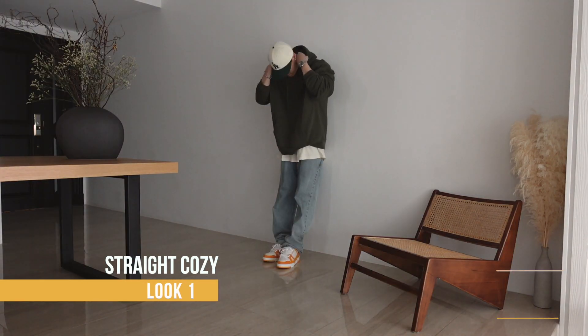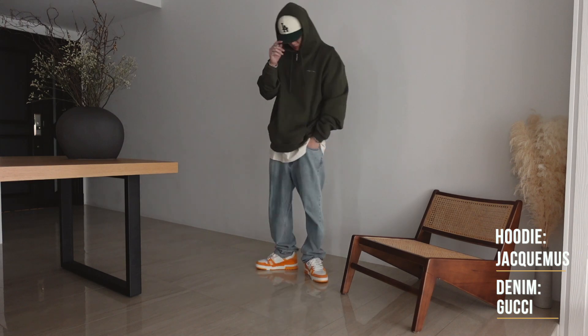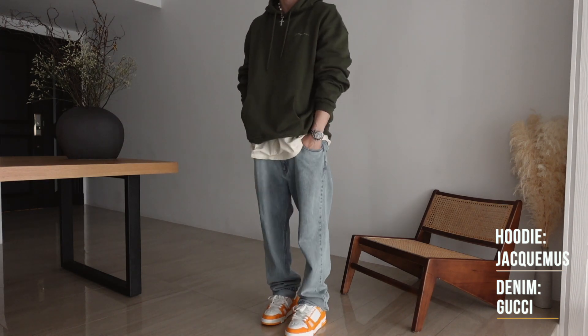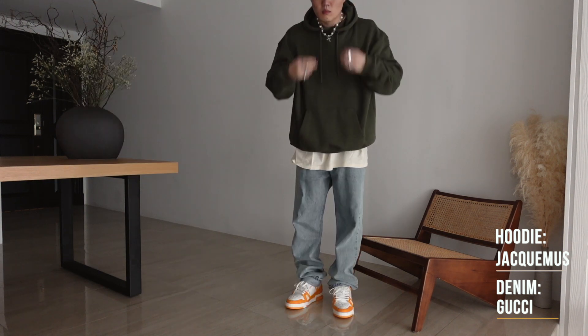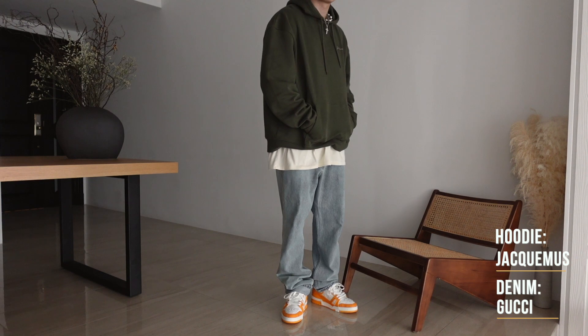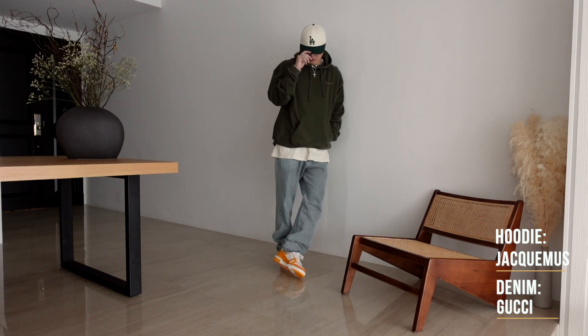We've got three ways to style the Louis Vuitton Trainer sneaker in what I'm gonna call the canary yellow colorway. Look one is a cozy look — starting with a deep green oversized Jacquemus hoodie, an Aimé Leon Dore Dodgers cap in green and cream, a cream tee for layering, and some light-washed blue Gucci denim. We're going for a simple oversized hoodie and denim combo while allowing the yellow on the LV Trainer sneakers to pop with nice contrast from all the green.